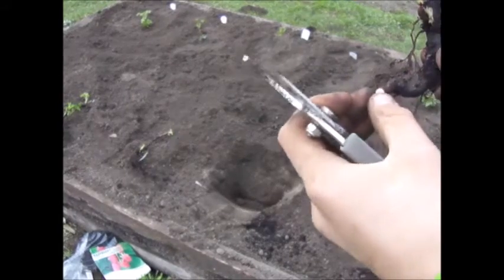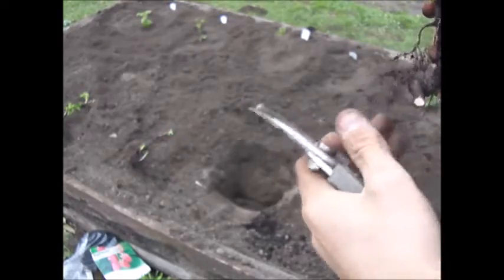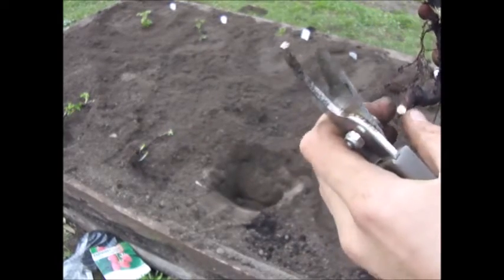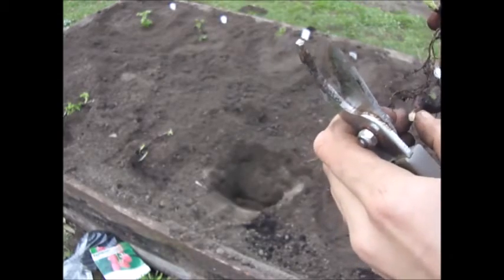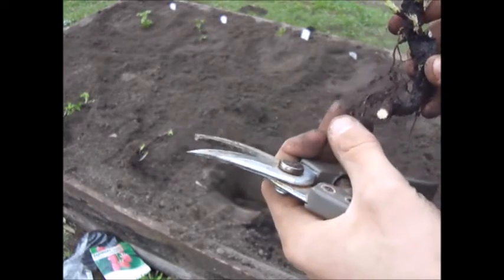This cut will form lots of new roots right around the base of where it's been cut — fine hair-like roots. Those are the ones I want instead of the big thick ones. The thick ones are good for support, but really, to pick up nutrients and water you want those fine hair roots.